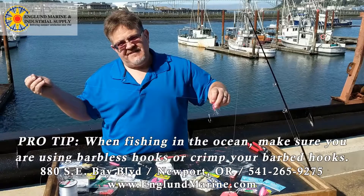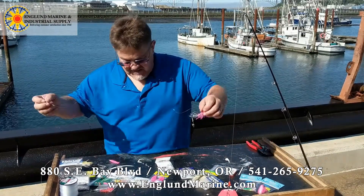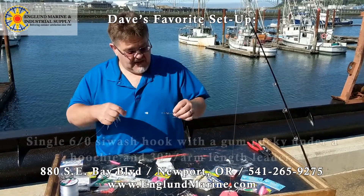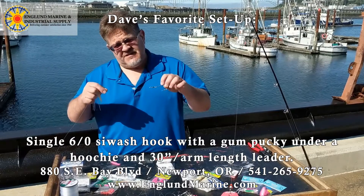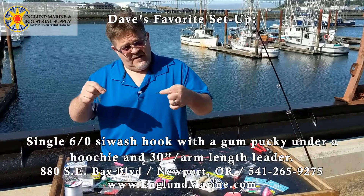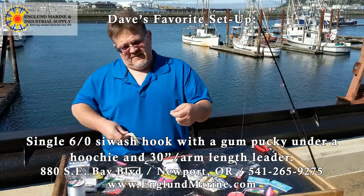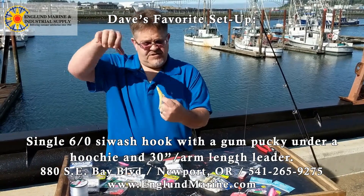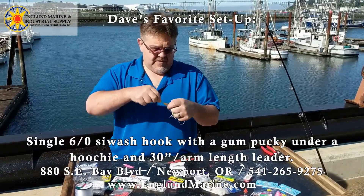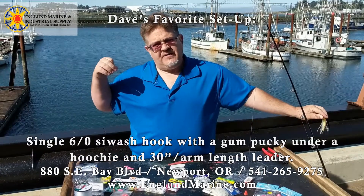Do remember guys, you are fishing in the ocean — make sure to crimp your barbs. My personal favorite hook setup instead of a double hook setup: I like to use a number six solid side wash hook, which is an open side with an open eye. I crimp that down with a swivel on it. Then I put what we call a gum pucky underneath the hoochie — slide that down, tie your swivel on there again or your snap, and you're ready to go.